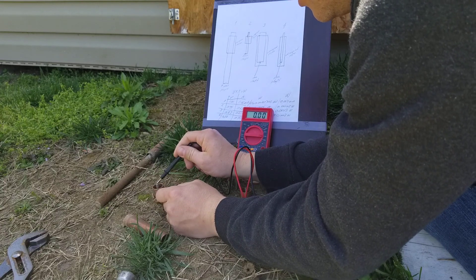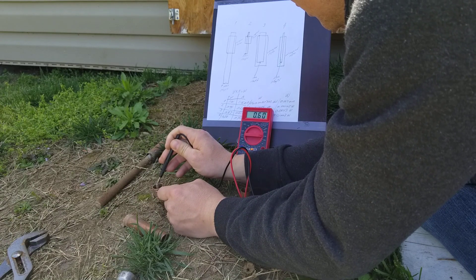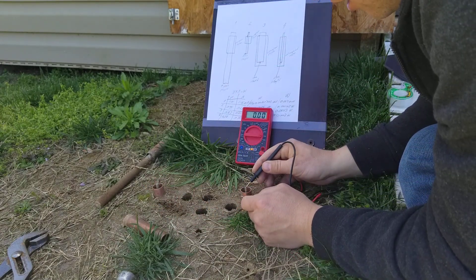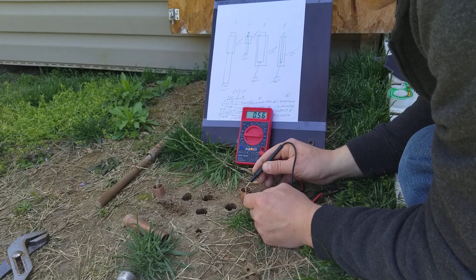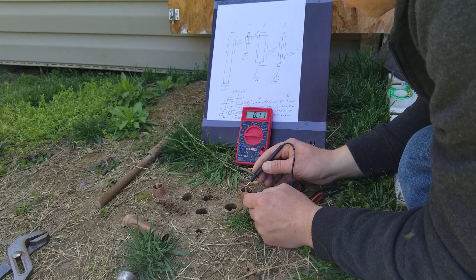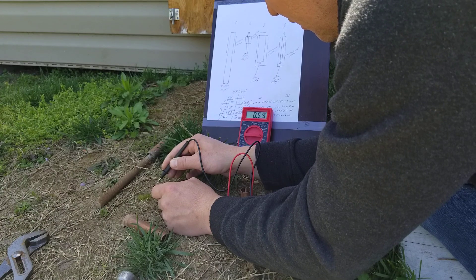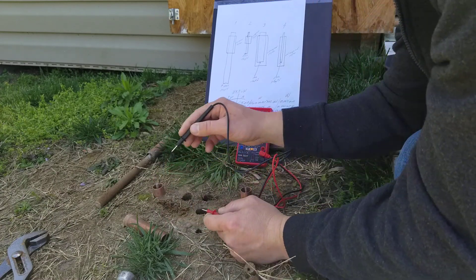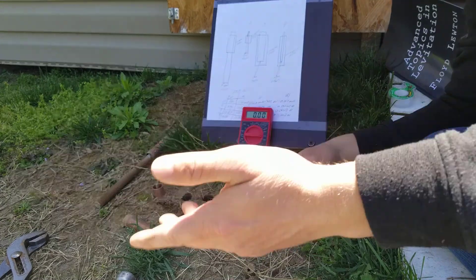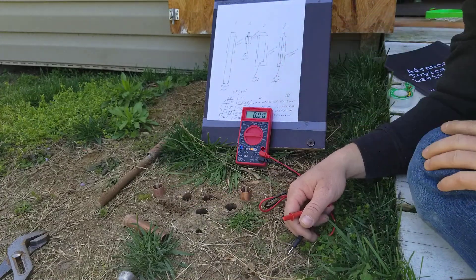Amperage — number two is starting around 63, counting down from 63 or 62. Number four is around 65, settling around 56 to 60. So we have more amperage here on number four, and more voltage on number two.